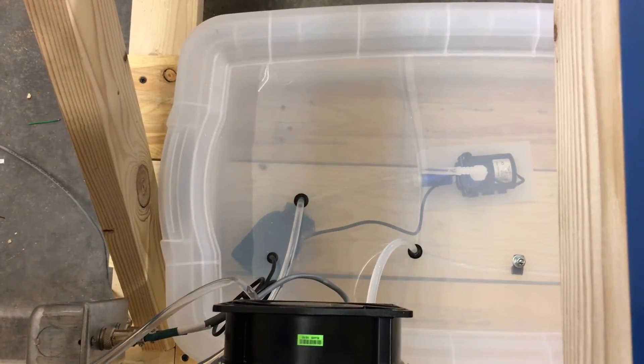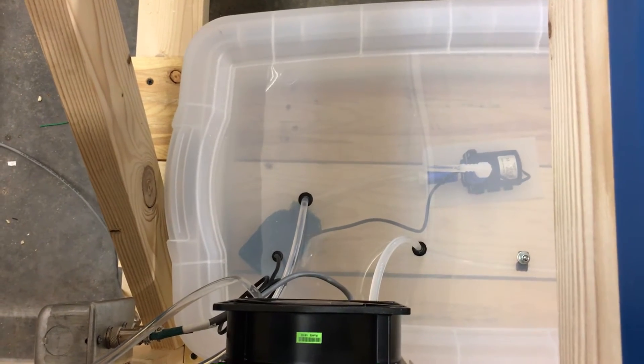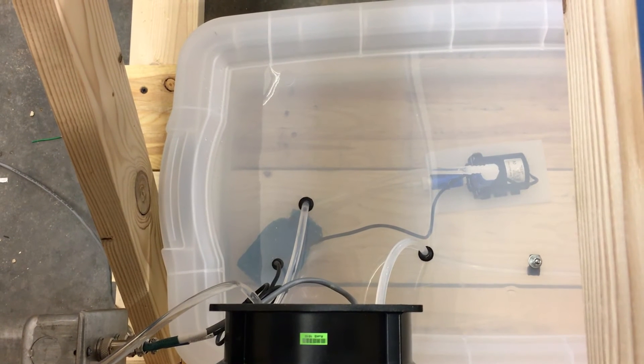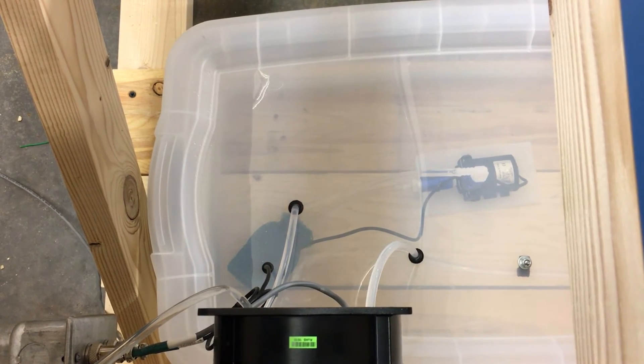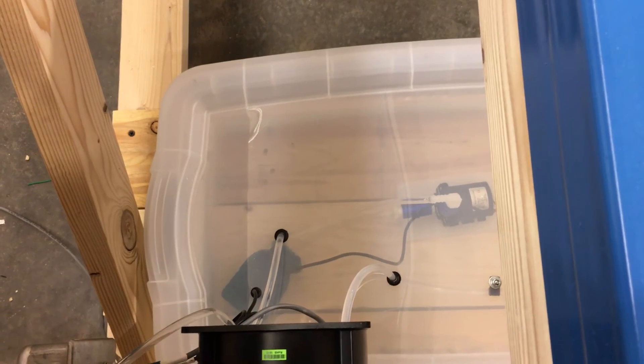The fan is moving a lot of air through that radiator. It's got a filter on the inlet side, the intake of the pump line — just an aquarium filter. It's just going to stop big stuff; there shouldn't be any trash in there. It's sealed up pretty good. The reservoir holds seven and a half gallons; I'll probably start out with about four gallons.